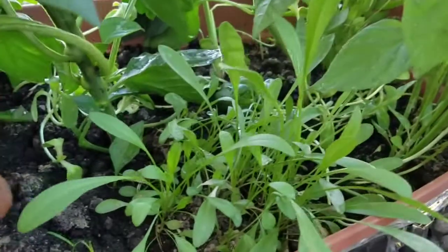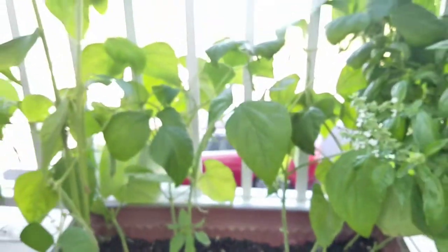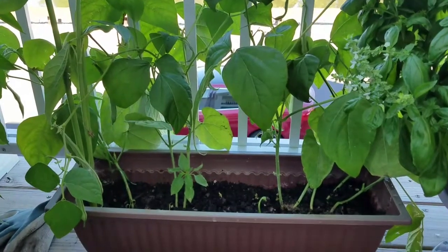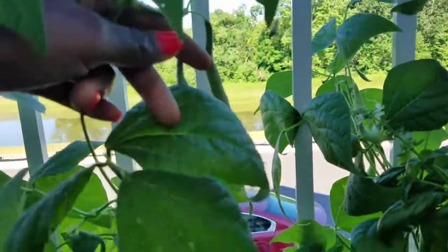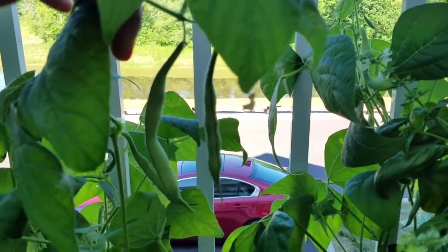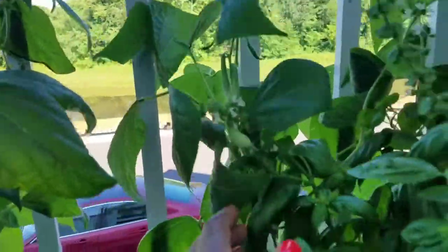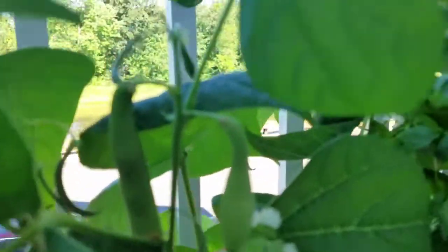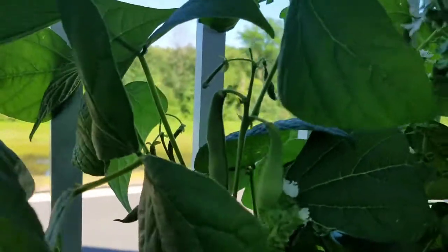These are flowers right here — they haven't begun to bloom yet. And right here, this is my green beans. I love green beans and I wasn't quite sure how these were going to turn out, but look — gorgeous, right? Got some more here. I'm going to give it probably another couple of weeks before I pick them, the smaller ones especially.